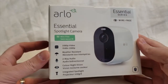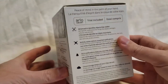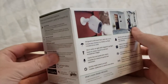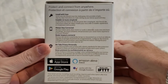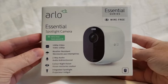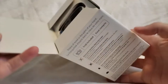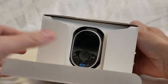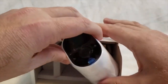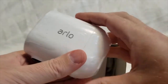Hey everyone, Leo Bond here, back again for the Best Buy Canada blog. This time I'm taking a look at the Arlo Essential Spotlight security camera. I've had this camera for a couple of weeks and been testing it out. It's actually turned out quite well — it's a lot smaller than I thought, but it is very sturdy and has a number of useful features. I'm going to run through a few of those here.